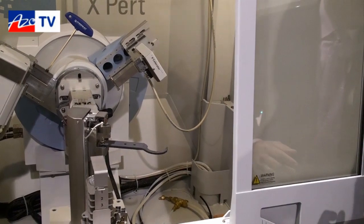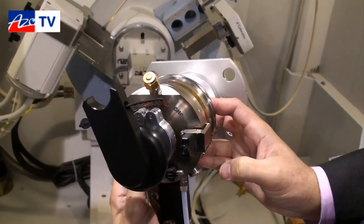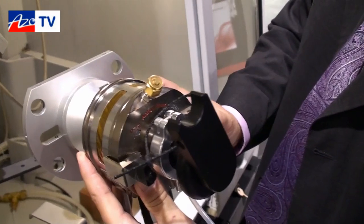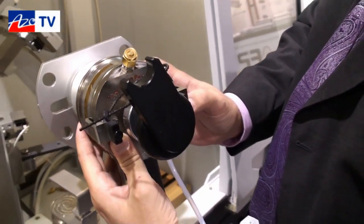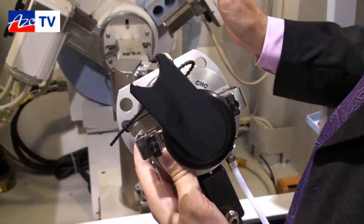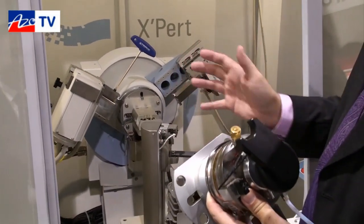On the Expert Powder system, we're also able to change the sample stage. For example, here is the Anton Parr CHC combined humidity chamber, which looks at samples in a relative humidity environment from 0% up to 95%, and up to a temperature of 400 degrees Celsius. Exchanging the stage is very simple — it's PreFIX mounted so you can remount the stage without any alignment. All optical components, whether configured at delivery or added later, are always permanently aligned.